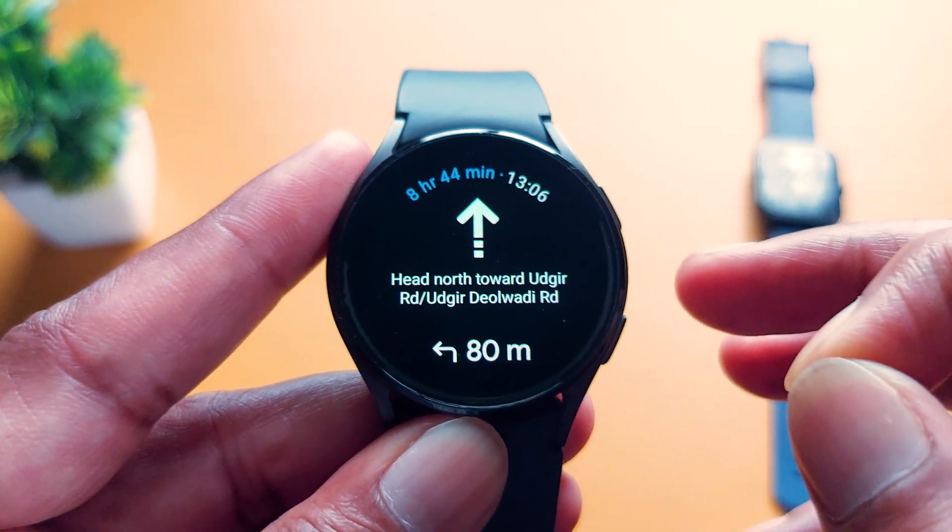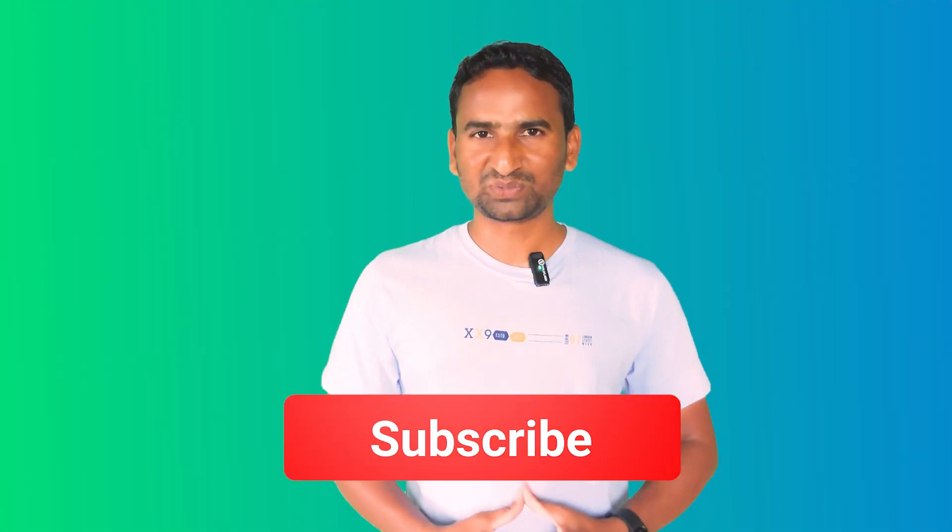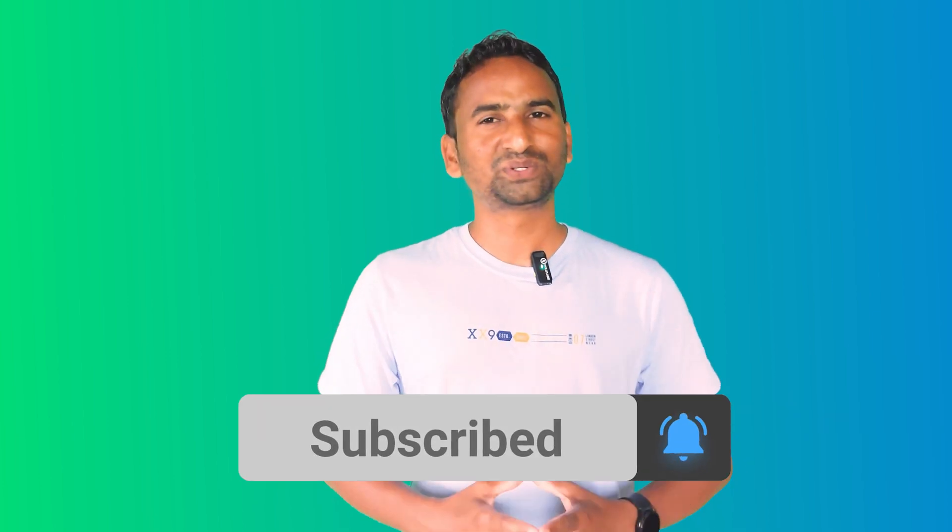Now you know how to use Google Maps on your new Galaxy Watch 6 or Watch 6 Classic. I hope you understood everything in this video. If you like the content, please hit that like button and subscribe to my YouTube channel. Thank you.